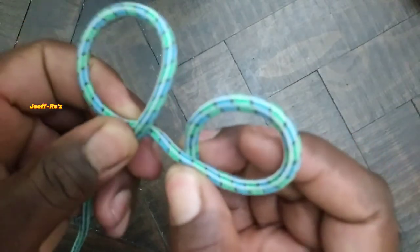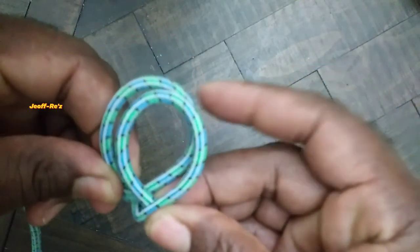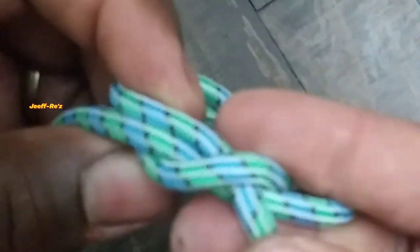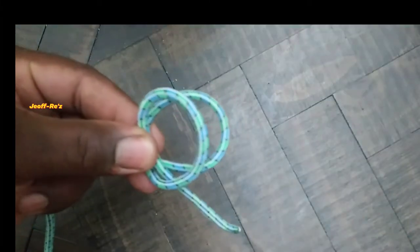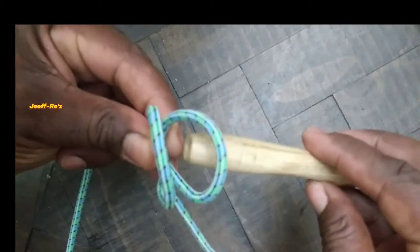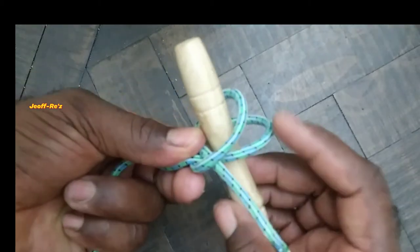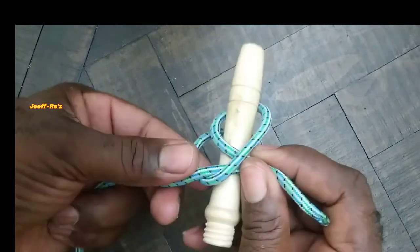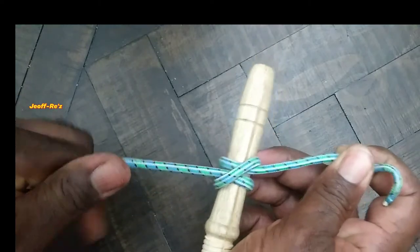Next, you will want to place the right loop over the left loop just as how you're seeing it done here. With your nut looking like this, you can easily place it over any object, or what you can also do is just take your object and simply pass it through the middle of this nut. Once you have done that, you can simply draw the ends of this nut to make it secure around the object.